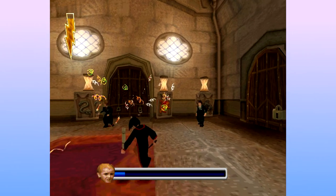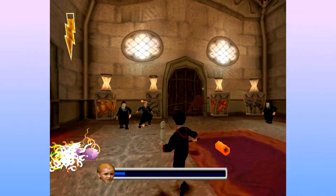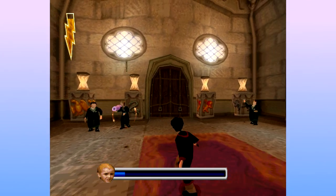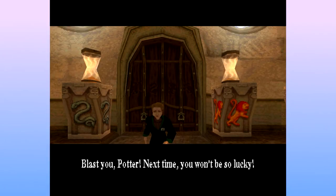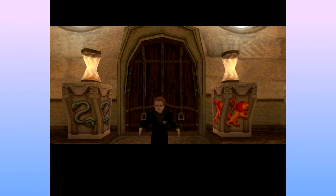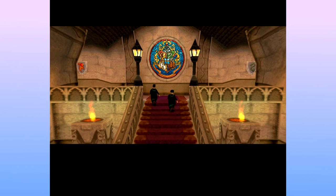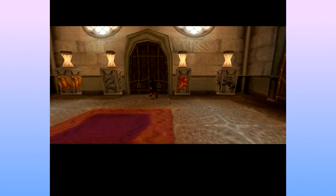Why the fuck aren't the teachers doing anything? Ladies and gentlemen, I'm playing Harry Potter and the Philosopher's Stone. Come on, stand still. Yeah! Blast you, Potter! Next time you won't be so — thinks he's so cool, running away after being blown up by his own cracker. Comedy gold! I remember my dad seeing that while I was playing it and he laughed.